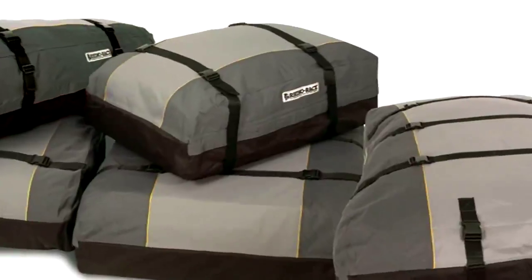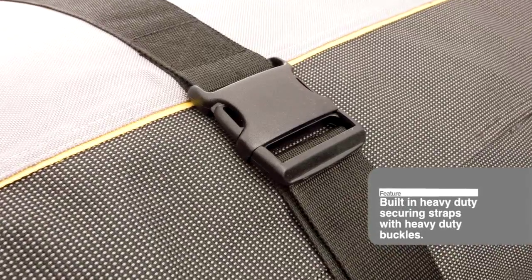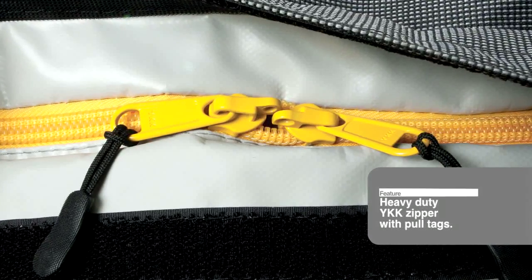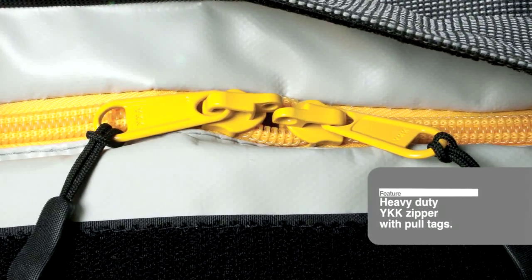These Luggage Bags have a number of great features including 1200 denier Oxford material with UPVC coating and heavy duty stitching, built-in heavy duty securing straps with heavy duty buckles, and a heavy duty YKK zipper with bull tags.